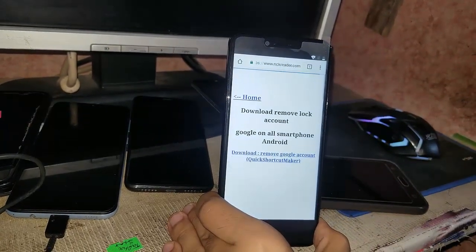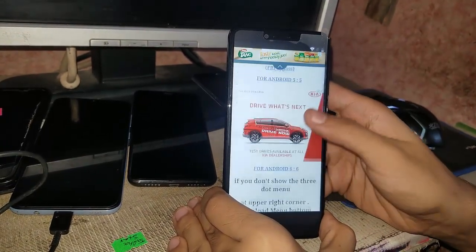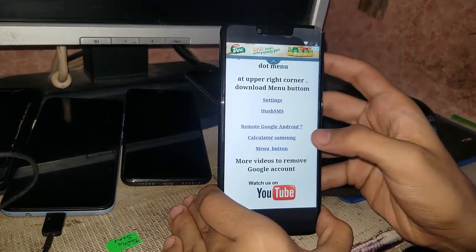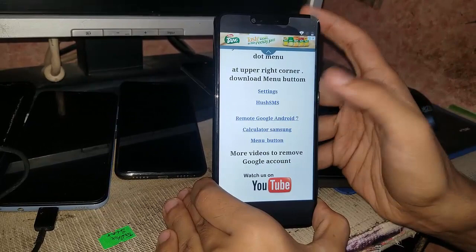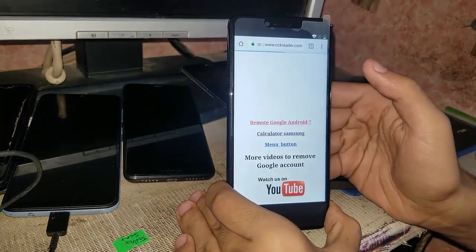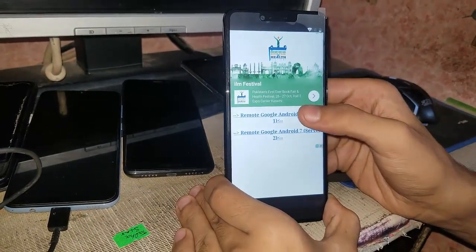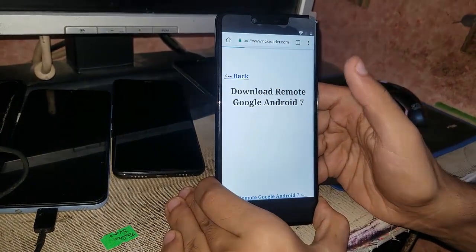Now what you have to do is scroll down until you see the 'Remote Google Android 7 Calculator Sensor Menu Button'. You have to touch on it. I will install the first one.